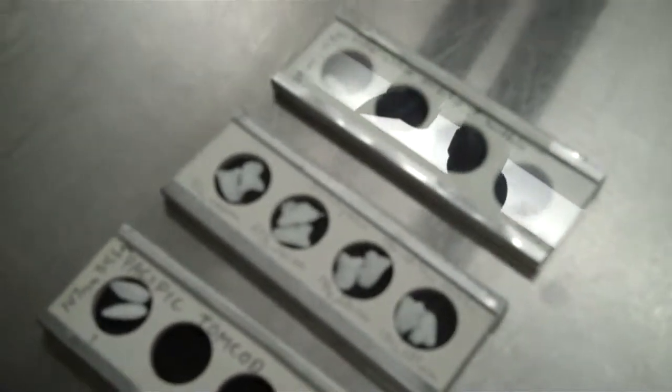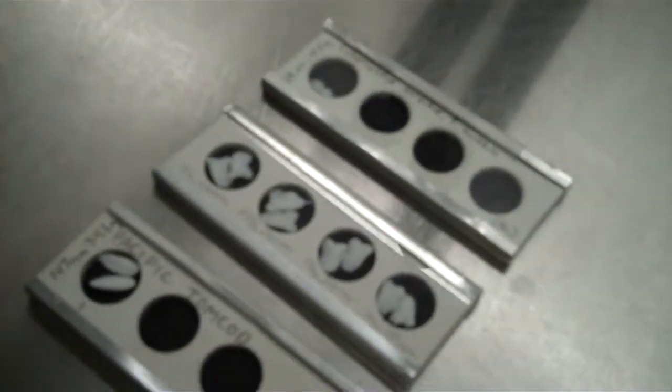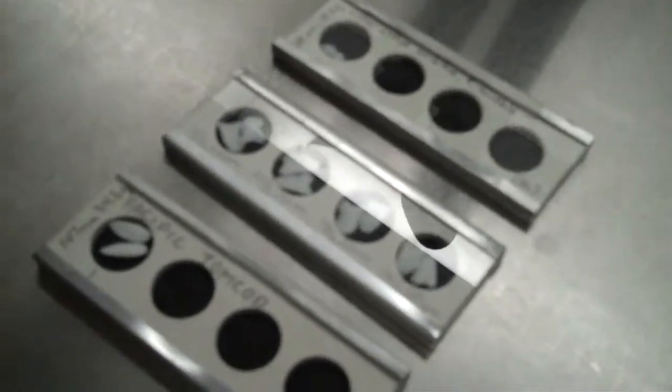Identifying otoliths is a challenging process because the otoliths we look at have been through the digestive system of a Brant's Cormorant and have been exposed to the elements before they come into our lab, so they're usually highly eroded. I hope you've enjoyed the process of pellet dissection.